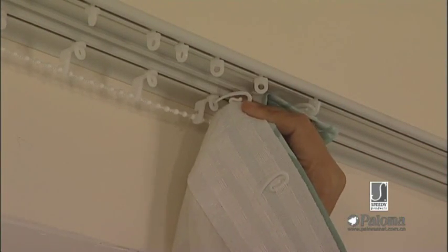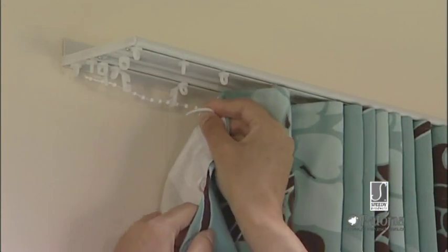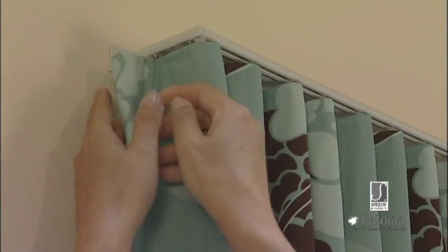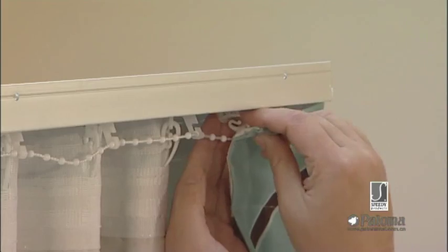Starting from the centre, hook the curtains into the gliders and hangers in a zig-zag pattern. At the end of the track, hook the curtain into the end stop. Tuck any excess fabric behind, and hook into the spare hanger for a neat finish.